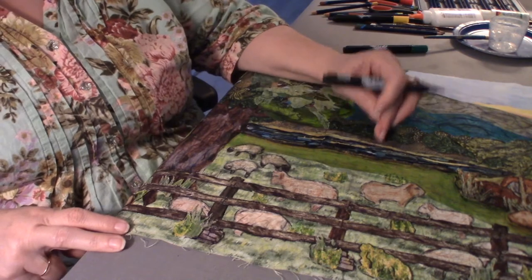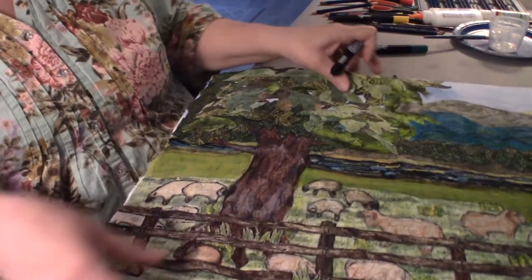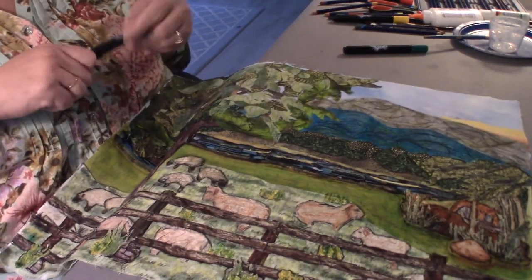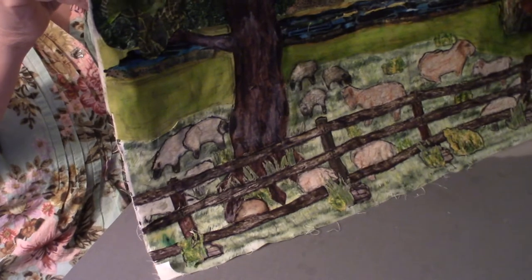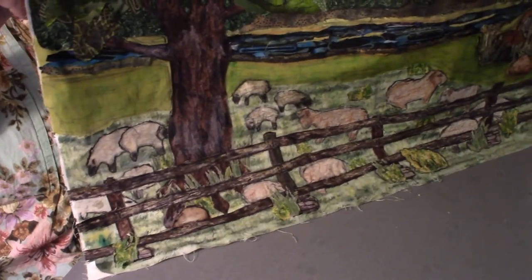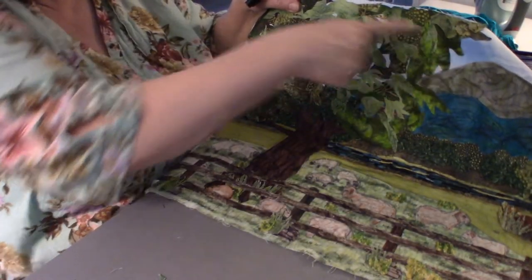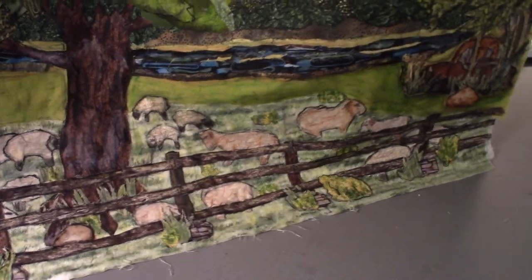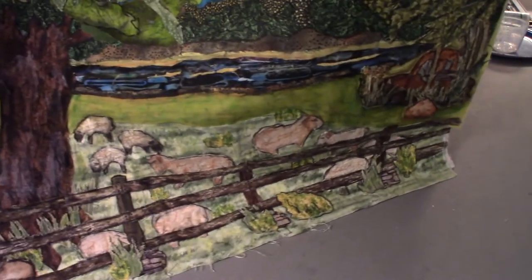I still think I need to do more to highlight the water, so I'll be working on that. Let's take a good look at it. I'll see if I can add a still shot of the before — but as you can see it really brightens it up a lot.